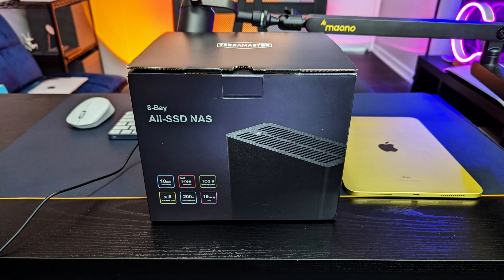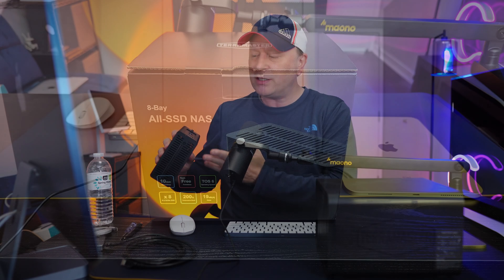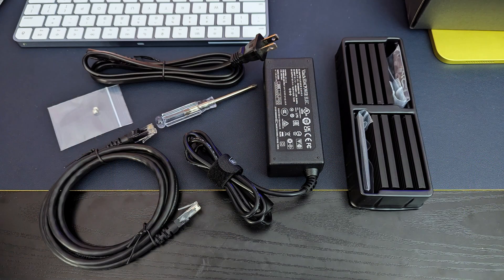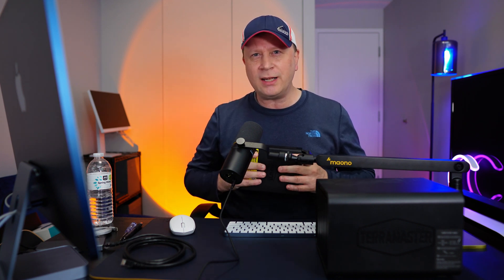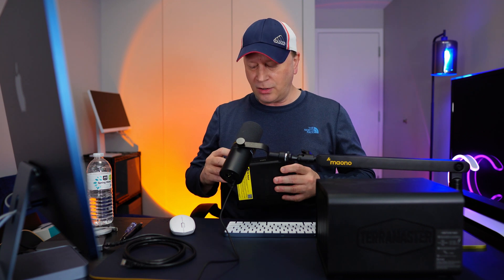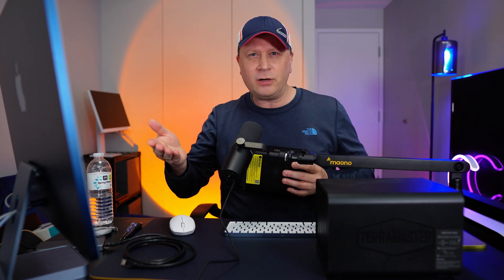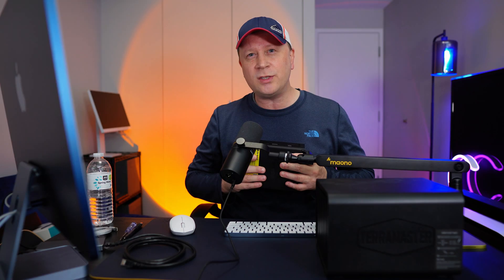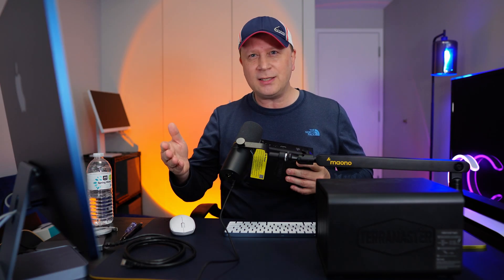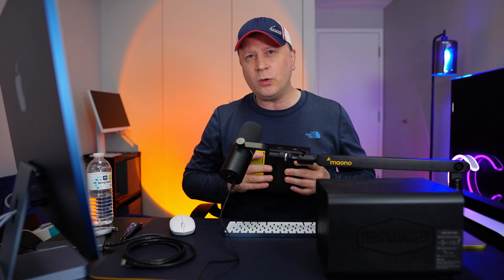Let me show you the box. It comes with a power cable and power cord. It also comes with an ethernet cable, which is a nice touch — they give you one in the box. It comes with a screwdriver, but you don't really need it because it's tool-less — you can get into it very easily. And it also comes with a whole bunch of heat sinks for all eight SSDs, so you can attach those to keep the drives cool once they're installed.